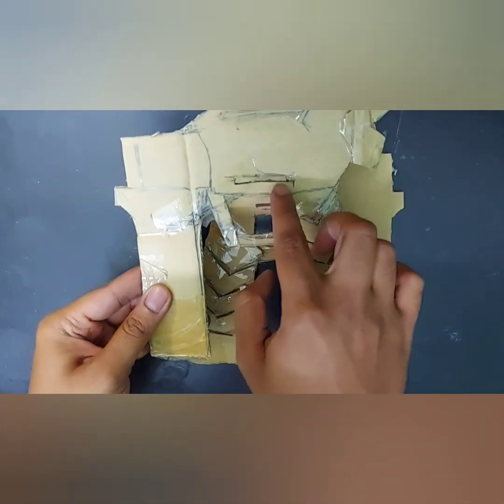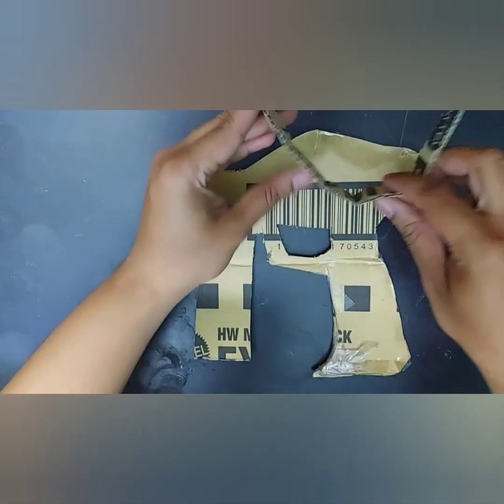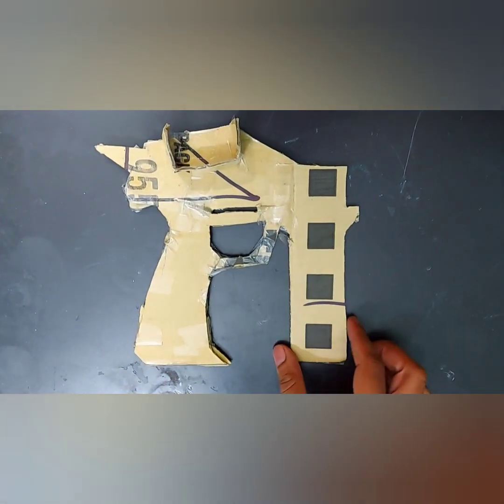Now make a cut for the trigger on both sides of the gun as shown in the video. Then take a strip of cardboard of 2 centimeters or 3 centimeters — it can be smaller also — and paste it like this.